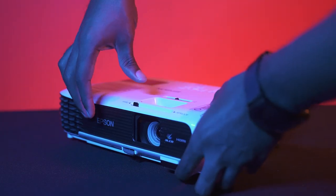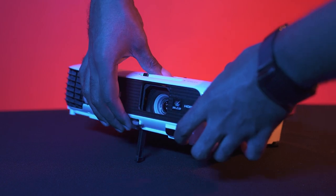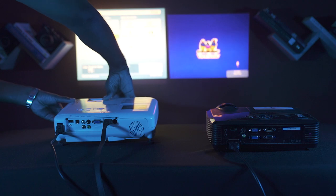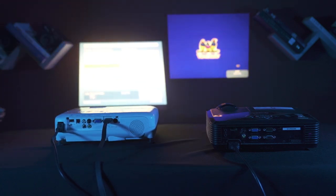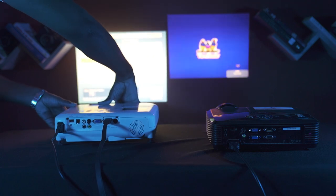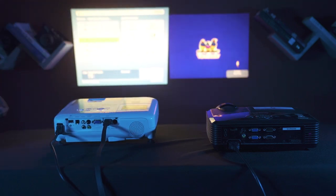Setup on the Epson projector is quick and easy. Pressing the release button lets down the front foot, and the rear feet are also adjustable. What's great about this projector is you can say goodbye to pesky keystone fiddling, because once the height is adjusted, the vertical auto keystone correction kicks in.